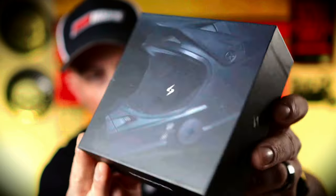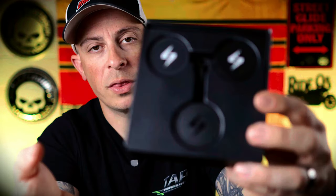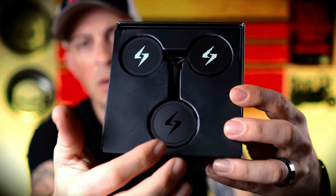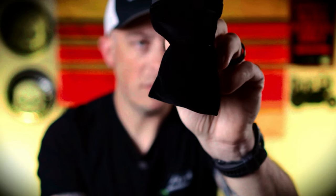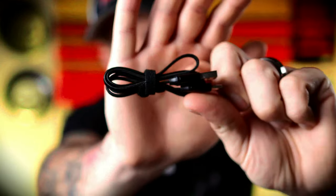Now let's unbox this bad boy. Full disclosure, I already opened this and installed it on the helmet to test it before the weather went to crap in Ohio. So this is the box that it comes in — it's a very nice box. I mean, I would hope so for $200. We'll pull the top off here. This is what the inside looks like: you got the two speakers and the controller. It comes with a nice velvet bag full of goodies with a zipper on top, and inside is a USB-C charging cord to charge the headset.